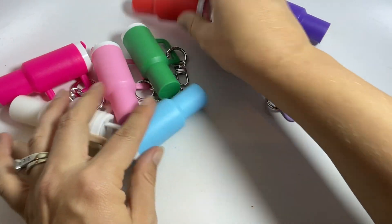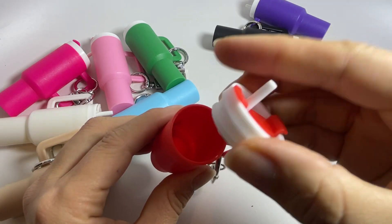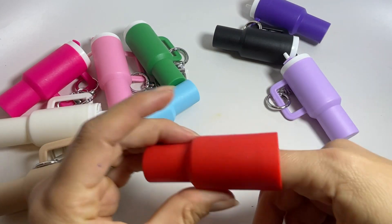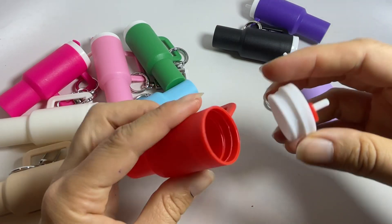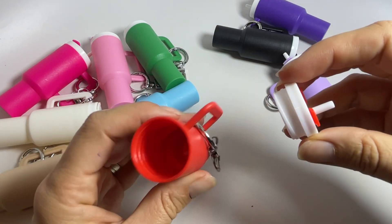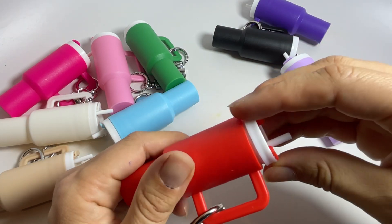The cool thing about these guys is that they're also like a little storage container, so you can twist off the adorable cap and you have room. It fits my chapstick perfectly — my husband did actually buy me one. You can put money or other little things in there, whatever you want, and then it just goes back up.